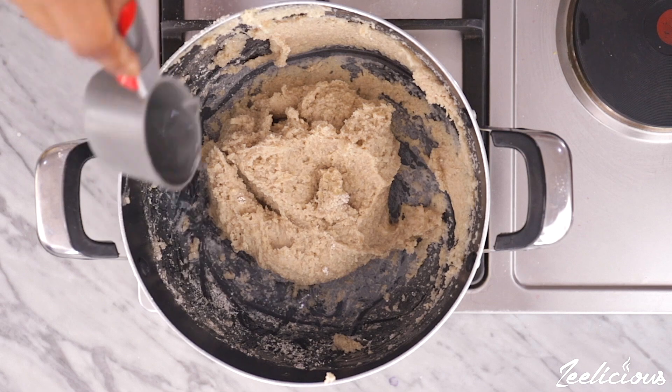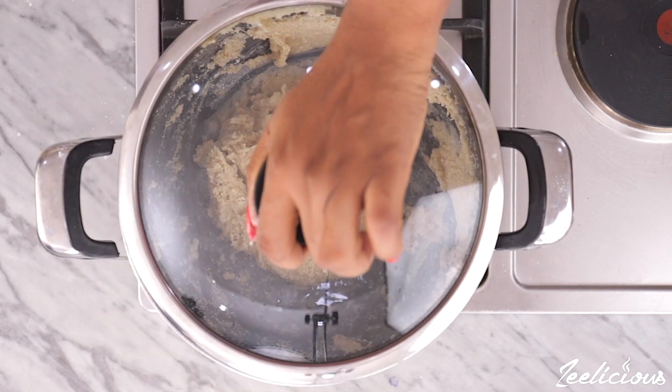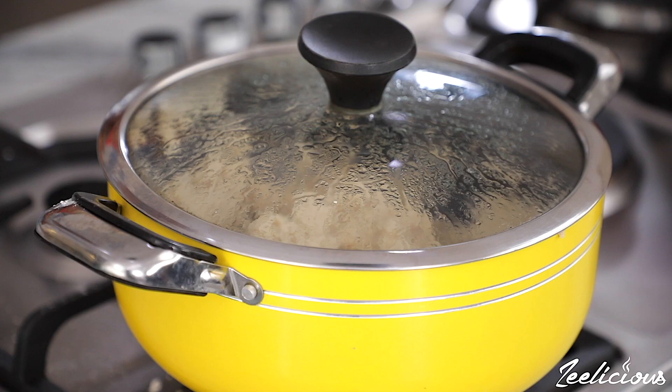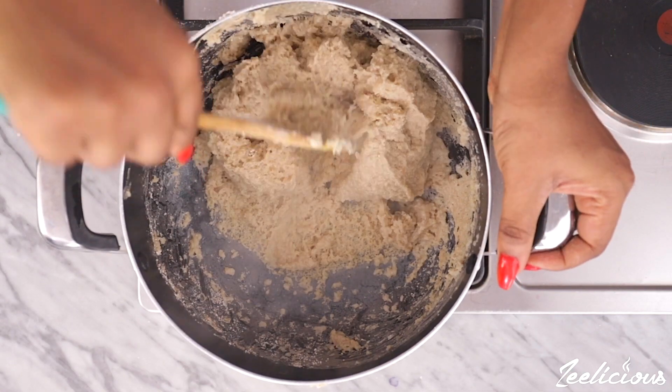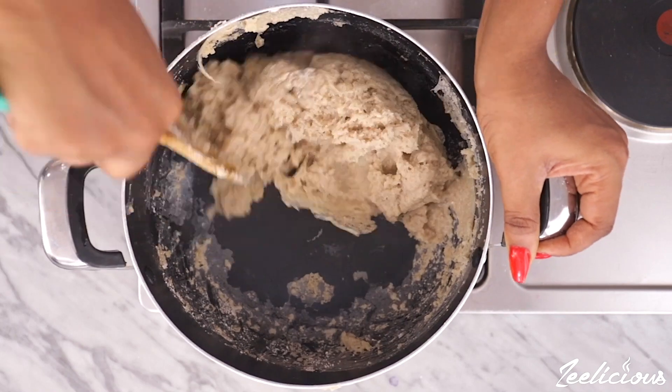Then add about three tablespoons of water into the pot, cover the pot, and allow to cook on low heat for five minutes — this will help cook up the oats. Afterwards, open up the pot and stir again with a spatula until the oats is well molded.